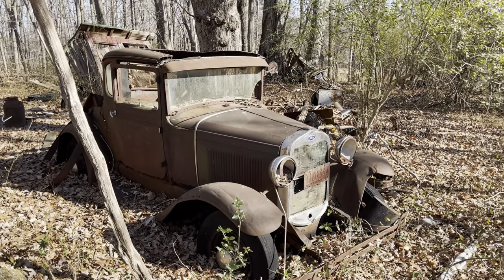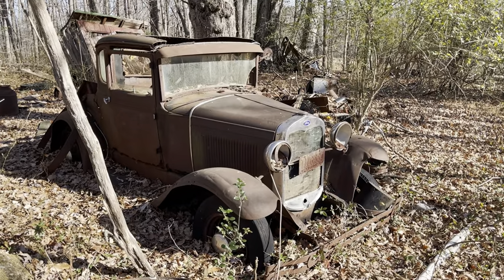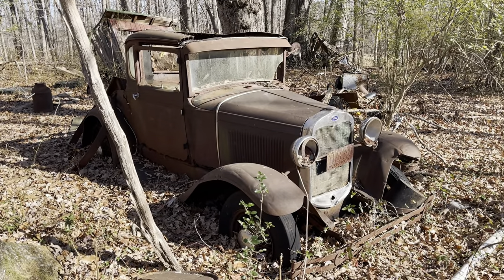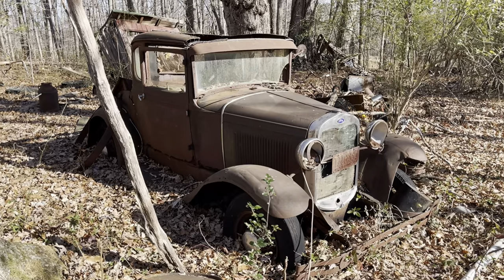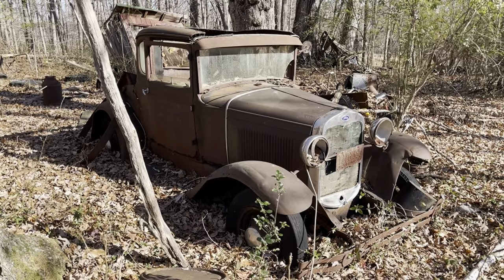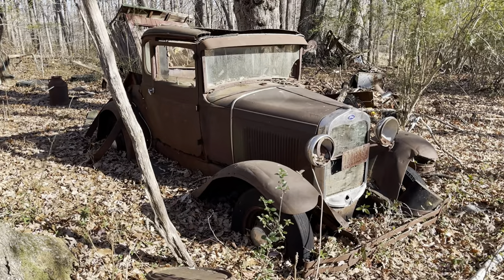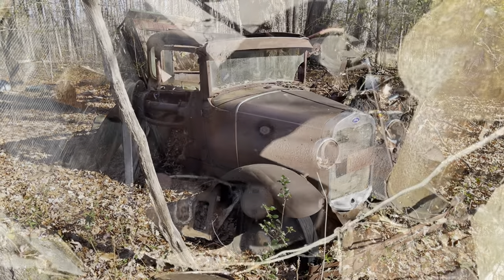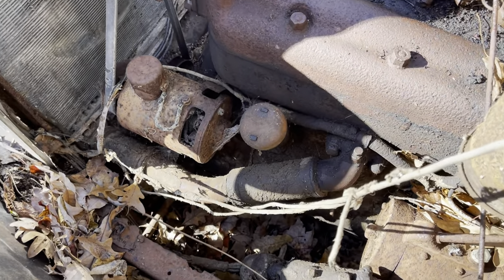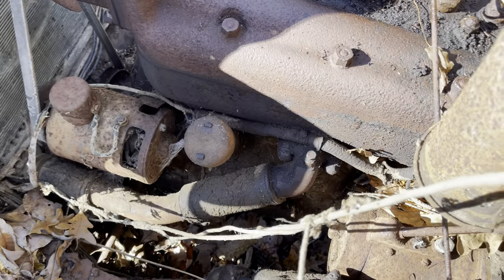Good morning, it's December 16th, about 60 degrees out, 11:30 in the morning, sunshine. What we're going to do today is take the hood off, put some more fluids down in the cylinders, add some oil to the crankcase, try and get the bottom end loosened up. I did purchase a crank off of Amazon to see if we can start getting the motor broke free. We're going to be dealing with a lot of sun and shadow issues this morning.